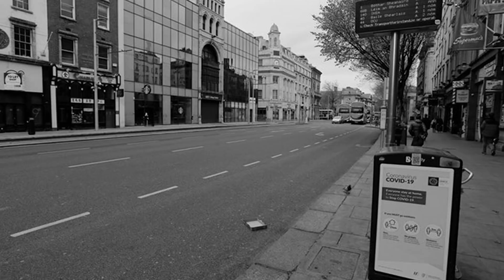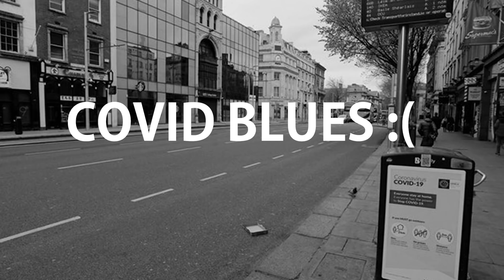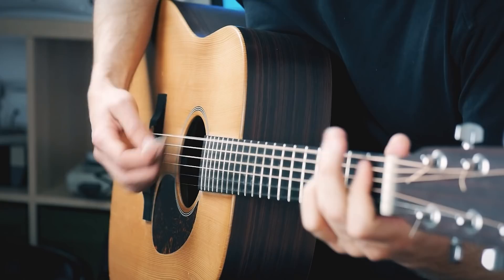Here in Ireland we're in our second full level 5 lockdown, one of the toughest restrictions in all of Europe. It's a bit different at the end of October with the gloomy weather compared to spring, so I guess the whole country has the blues. Since we've got the blues already, we might as well play the blues — today I'm going to teach you how to play one badass blues that the King, Elvis Presley himself, used to play.